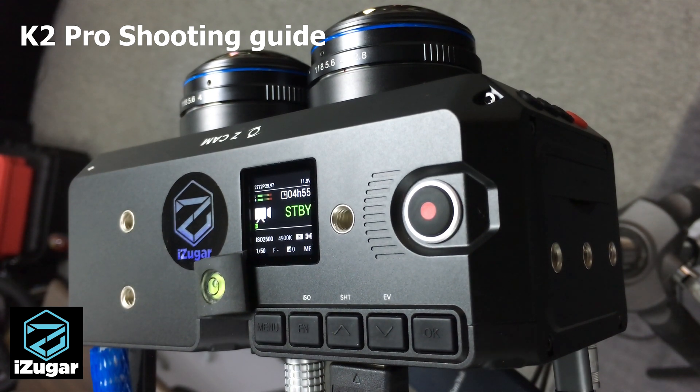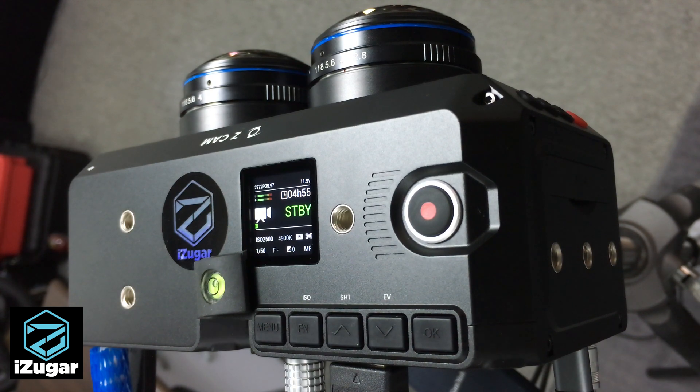Hi. In the last episode we showed you how we set up the K2 Pro. Now it's time to tell you how we use the camera. The K2 Pro is the most powerful VR180 camera on the market, and we want to shoot your footage in the best way for 3D.